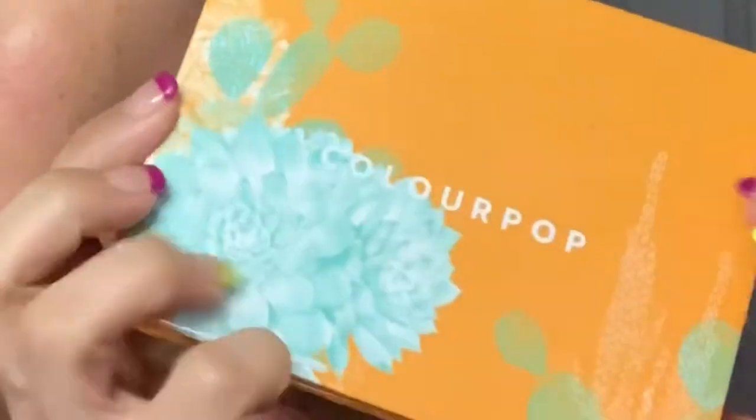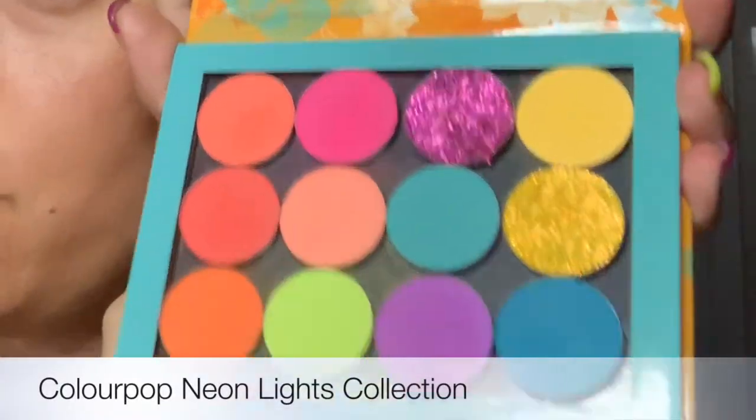Everybody's having the Huda Beauty craze lately with the neons, and don't get me wrong, I love neons. When I first saw it, I was like, oh my god, I have to have it. However, I had forgotten that I had just purchased some ColourPop, and what do you know, they're all pretty much neon. When I purchased it, I just saw the bright colors and thought summer and wanted to get it, and didn't realize how intensely neon they actually are.